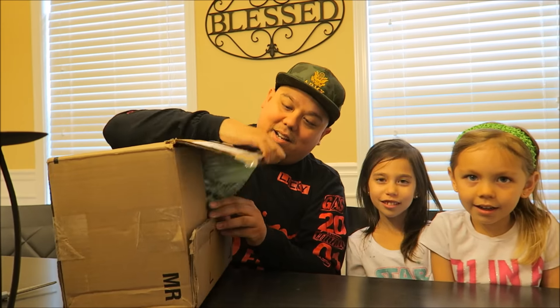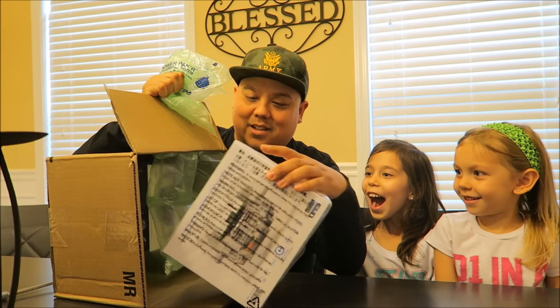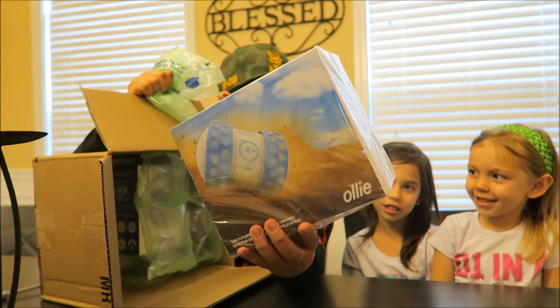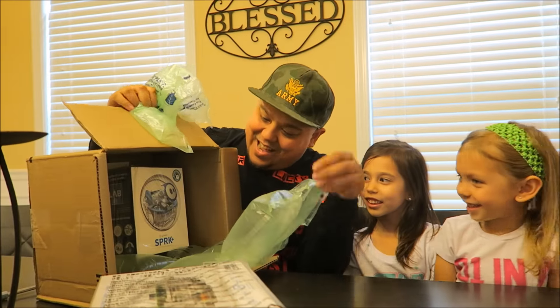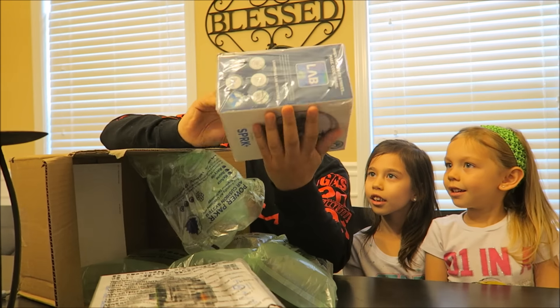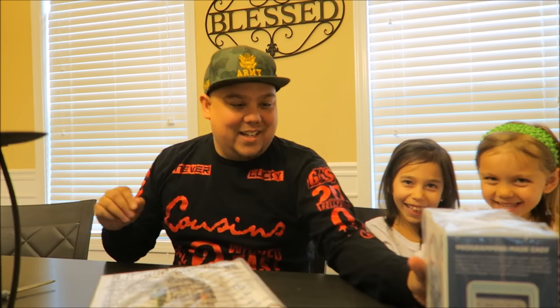Ready to see what's inside? All right, let's see together — all of us, even you guys out there. We've got the Ollie and we're definitely gonna test this out today. Are you excited? Make some noise! And oh goodness, what is this? The Spark! Whoa, awesome — so we got two things to test out, man, I'm excited.